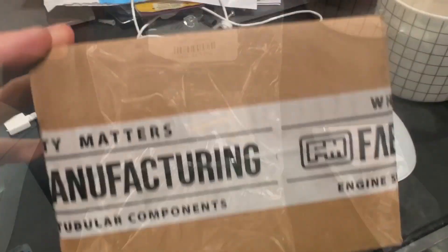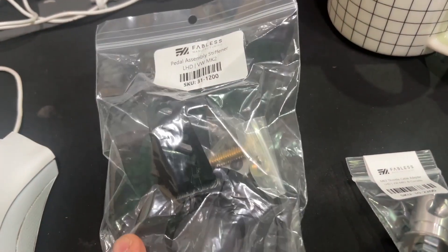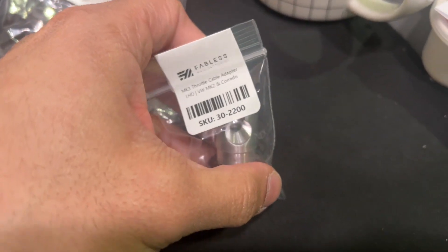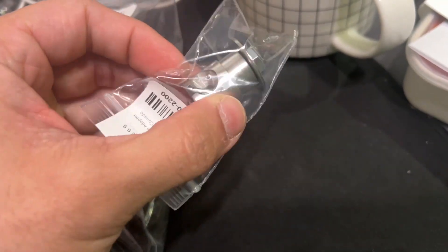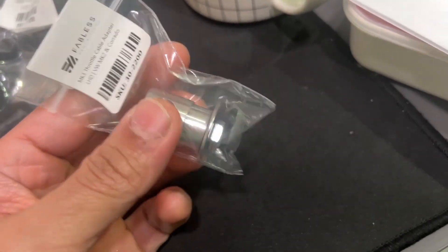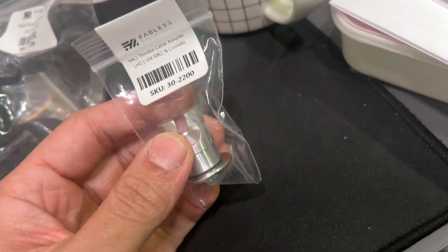Fabulous Manufacturing — let's see what's inside. We got ourselves a pedal assembly stiffener, pretty hefty, and a MK3 throttle cable adapter. I'm not using a MK3 throttle cable but I am using a makeshift bicycle cable for the carbs. I'm hoping this will remove some slack and fix the play I currently have with the pedal.